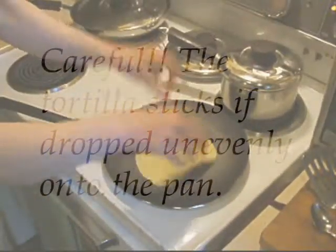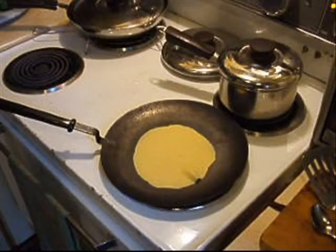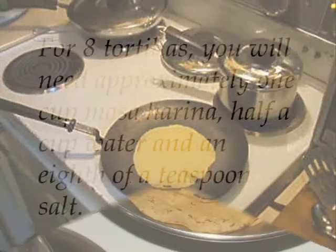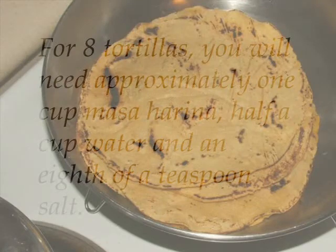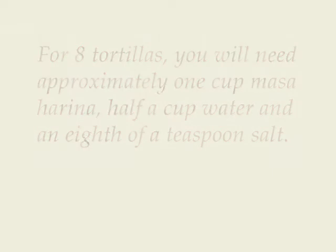When the tortilla is done, place it in a lidded frying pan and cook the next tortilla. Be careful — the tortilla sticks if dropped unevenly onto the pan. If this happens, don't worry, just leave the buckle and cook it as is; it might not look as pretty but it tastes just as good. For eight tortillas you will need approximately one cup of masa harina, half a cup of water, and an eighth of a teaspoon of salt. Happy tortilla making!